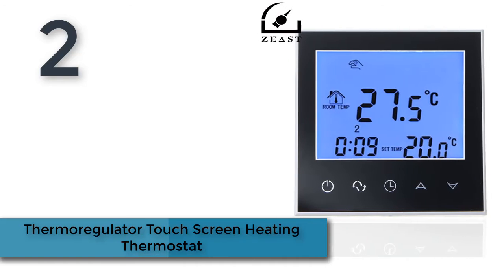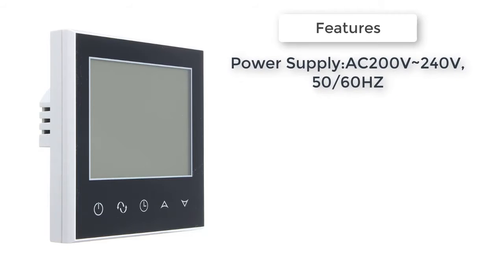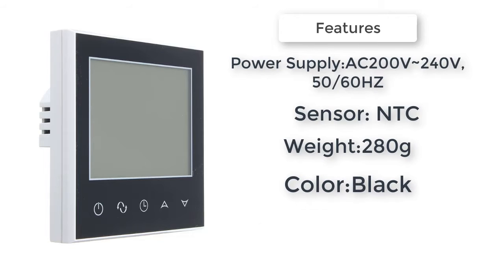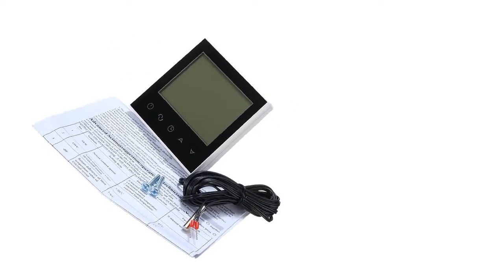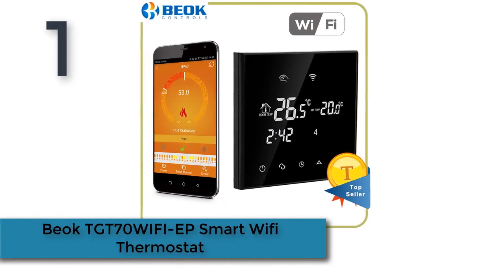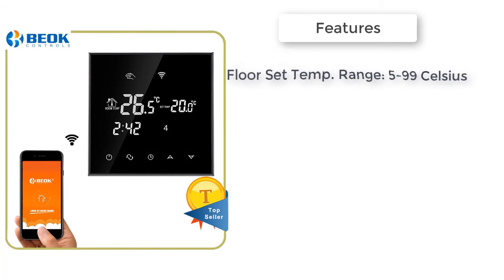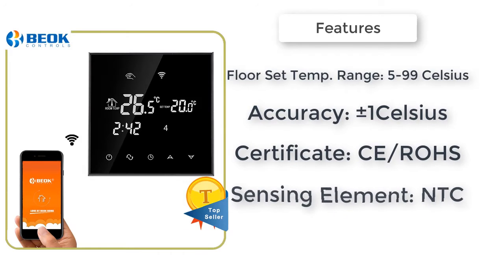Thermoregulator Touchscreen Heating Thermostat: a mini temperature controller with touch button and ultra-thin large LCD screen display. Simple to operate and easy to read even in the dark. Features temperature calibration and compensation functions, plus 6-period programmable controlling temperature setting.